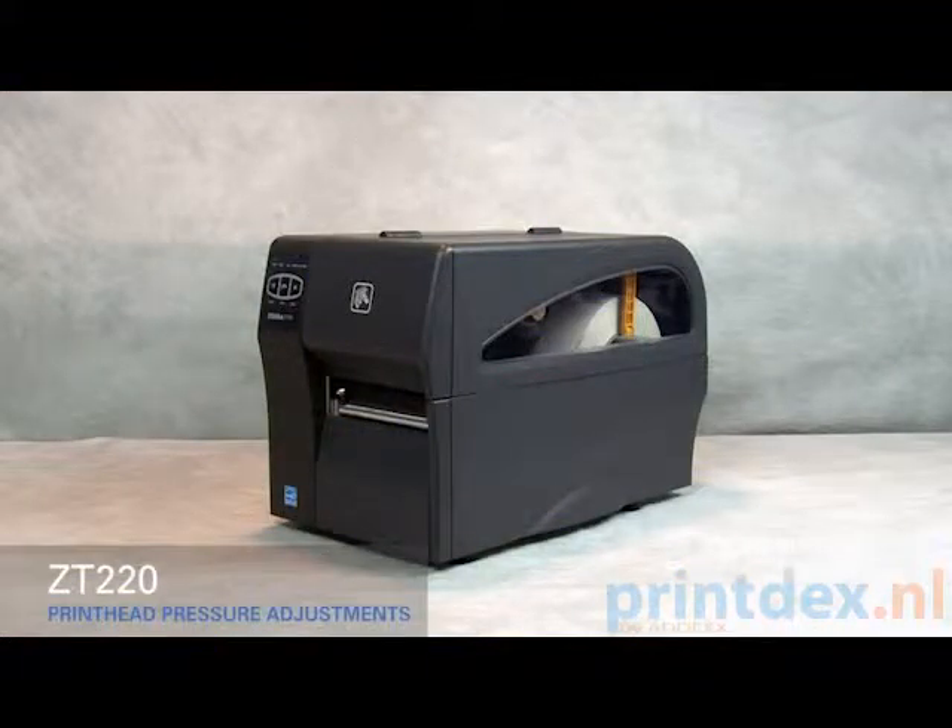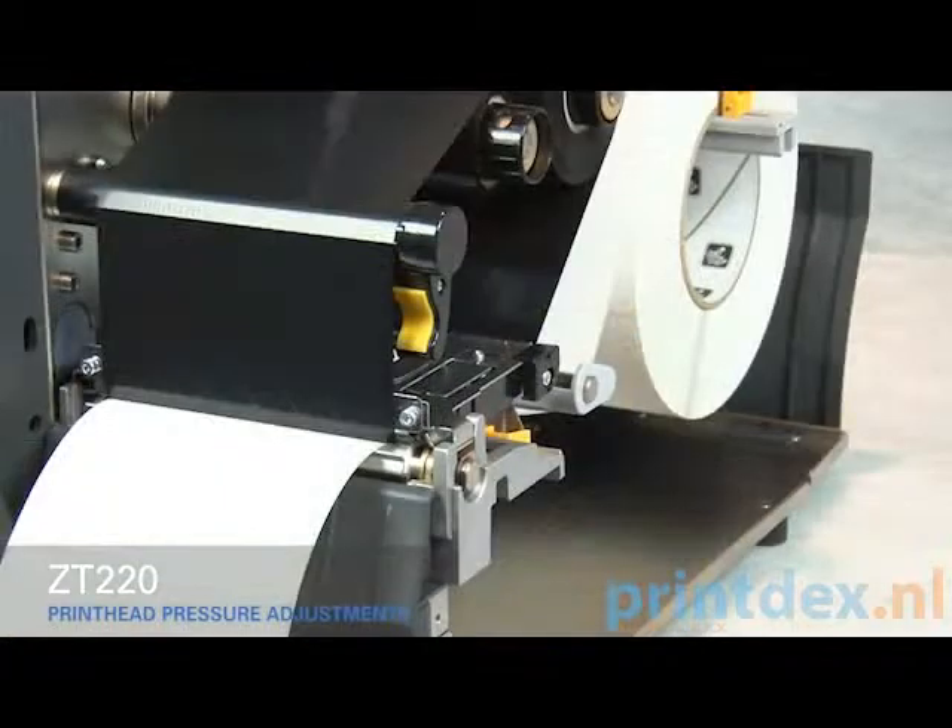Adjusting print head pressure on the ZT220. If you experience poor print quality, you may have to adjust the print head pressure on your printer.